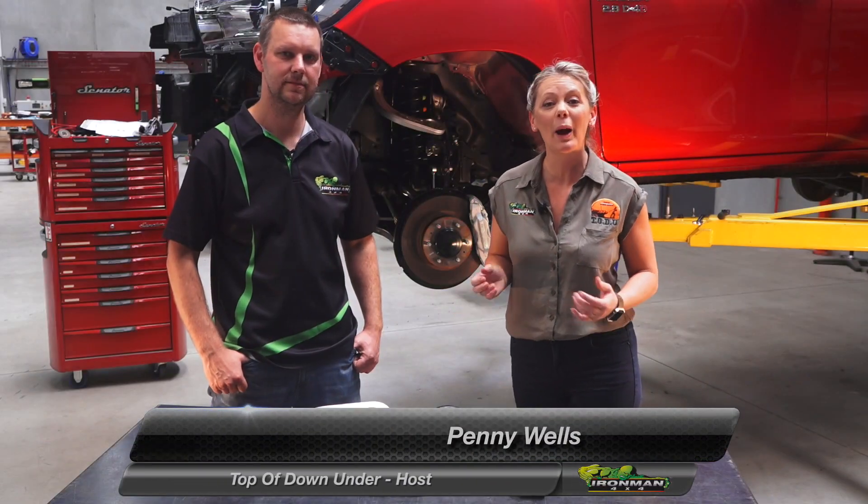We're here at Ironman 4x4 HQ with their new ProForge control arms. We've got Christian Ristel, the Ironman Suspension Product Director, to tell us a little bit about them.